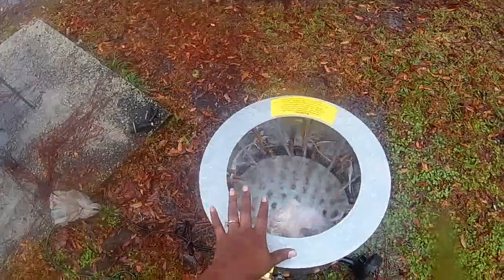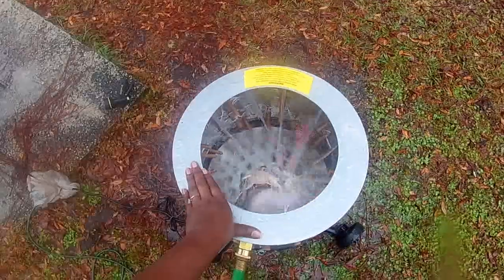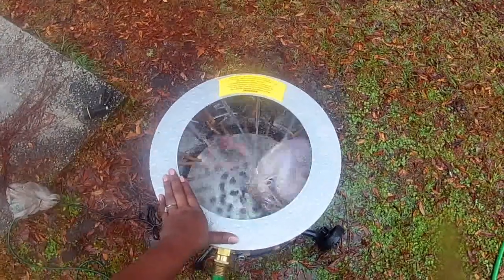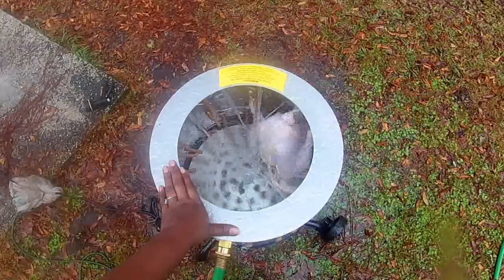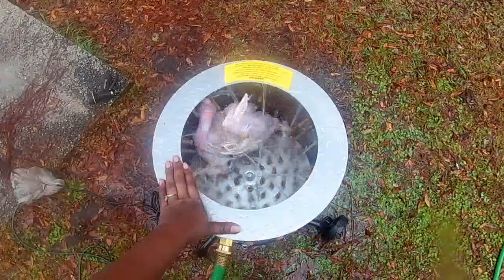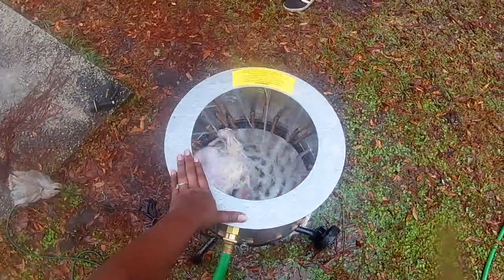It's going to de-feather the chicken in about one minute.